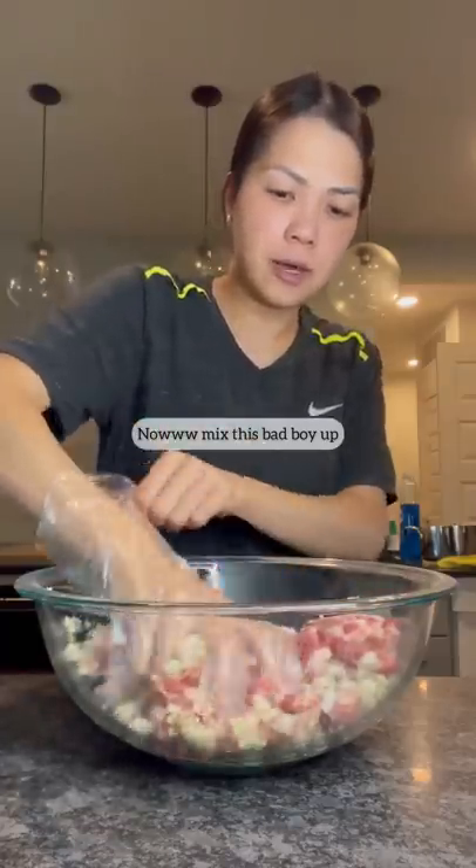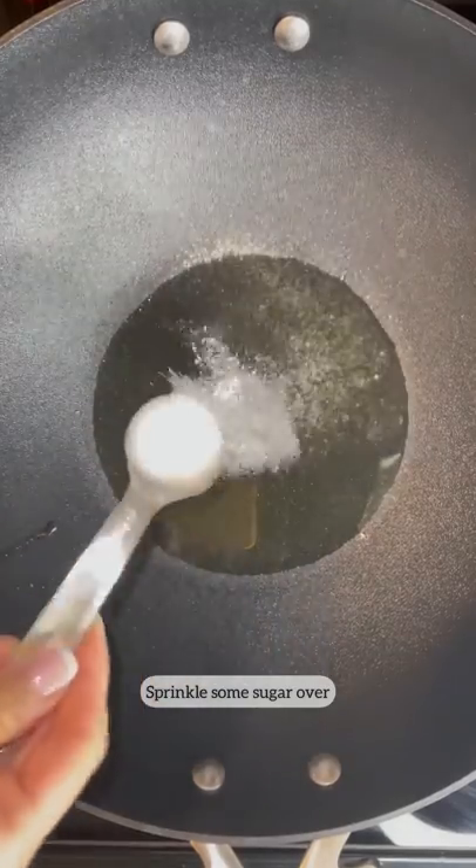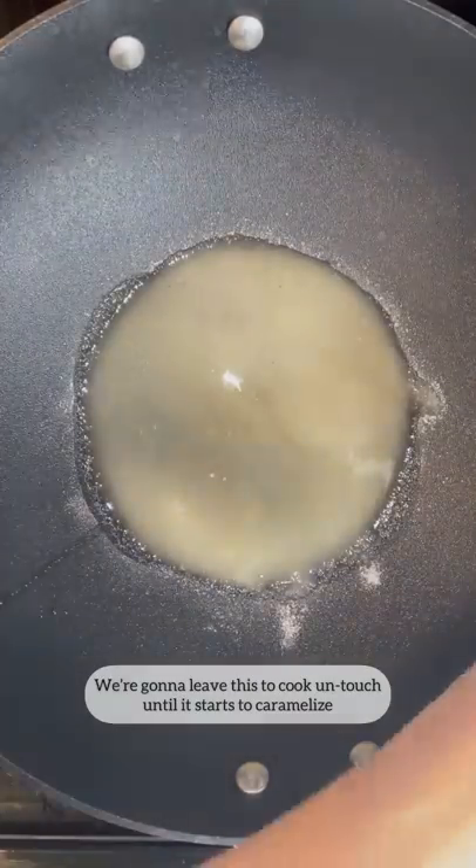Now mix this bad boy up. I have my heat on medium high. I'm adding some oil. Sprinkle some sugar over. We're gonna leave this to cook untouched until it starts to caramelize.